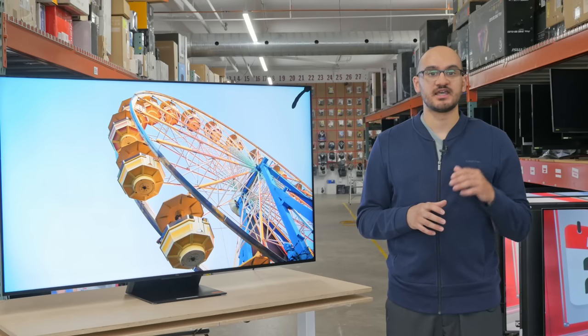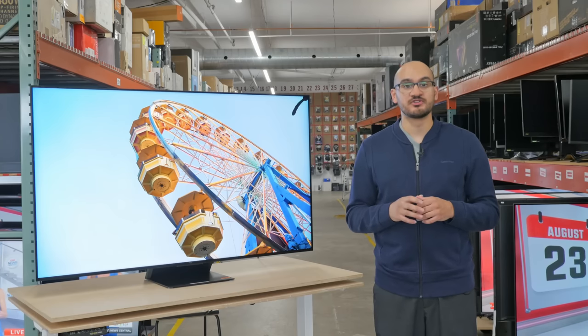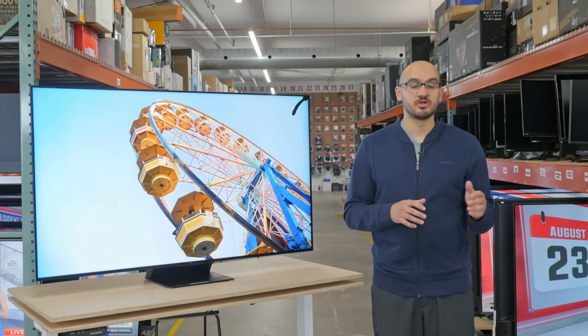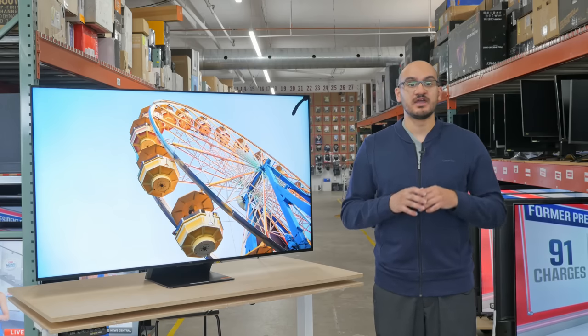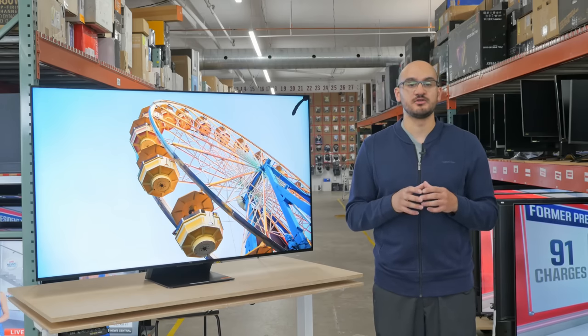We tested the 65-inch size, and the results are also valid for all the other models. It's also important to note that the QM8 is currently only available in North America. In Europe, there's a TCL C845, but that's a different TV, and we don't know how it performs because we only buy TVs available in the US.